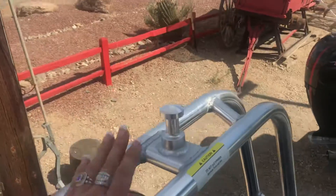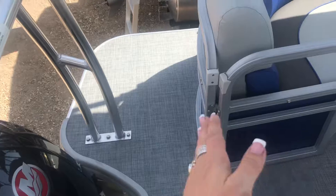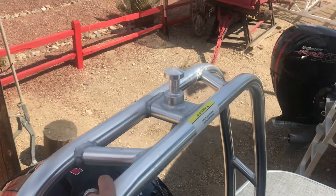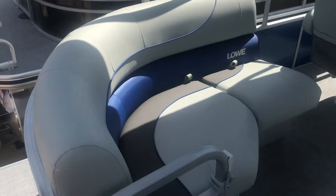First thing I notice is awesome flooring and this big ski rack right here. I love the space right here — you can actually put a blow-up tube and then go ahead and bungee it onto this, so it'll stay on there. You don't have to find another spot for it. But look at this beautiful electric blue in here.